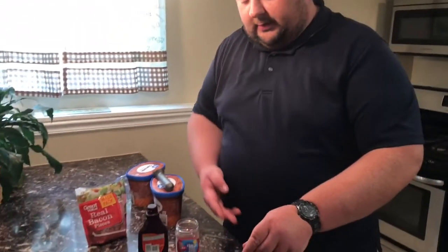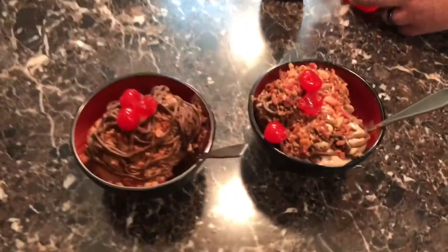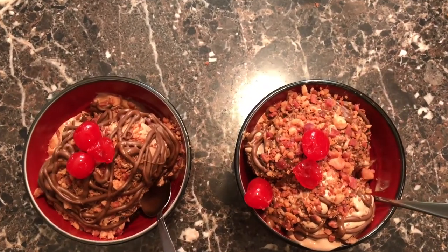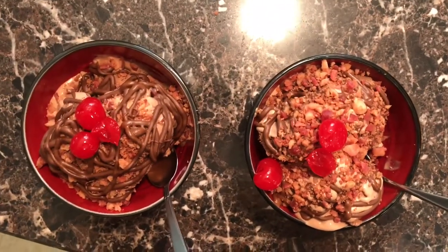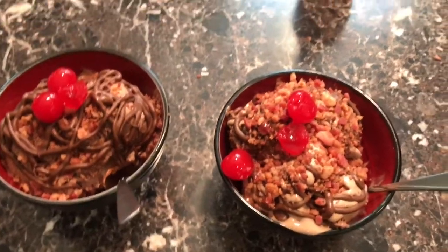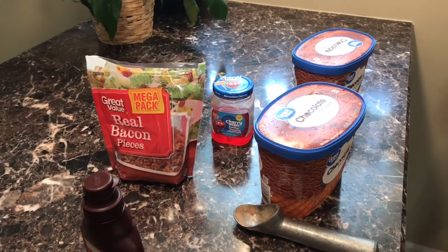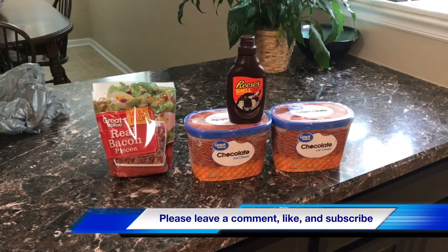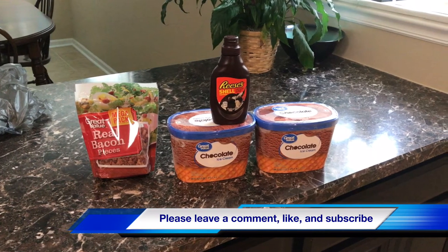That's how you make your Reese's peanut butter chocolate and bacon sundae. I hope you enjoyed this video and I hope this maybe inspires you to go make your own sundae. If it did, please leave a comment down in the comment section telling us about it — maybe you have a variation on this sundae you'd like to share. Also, you can hit like and subscribe and hit that notifications bell so that you'll know the next time we put out another how-to video here on the channel. Thanks so much for watching guys. Until next time, I'm Enosh and this has been How To.